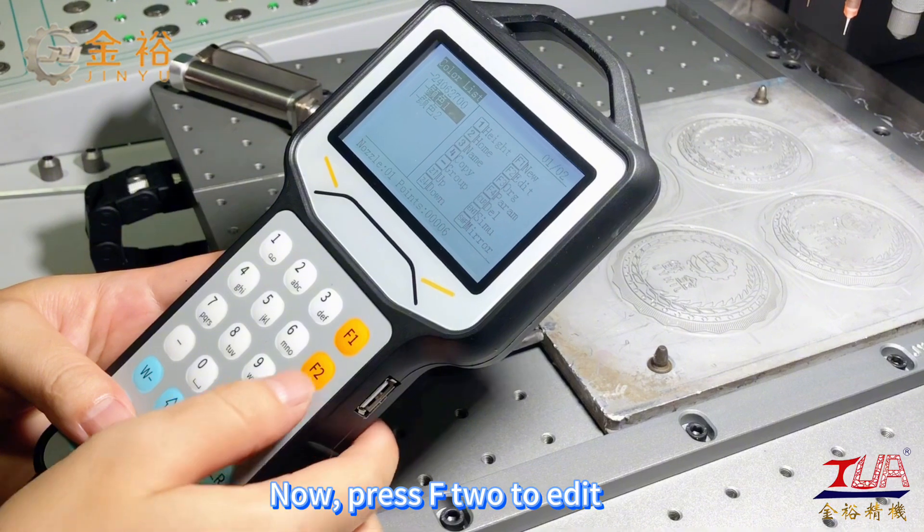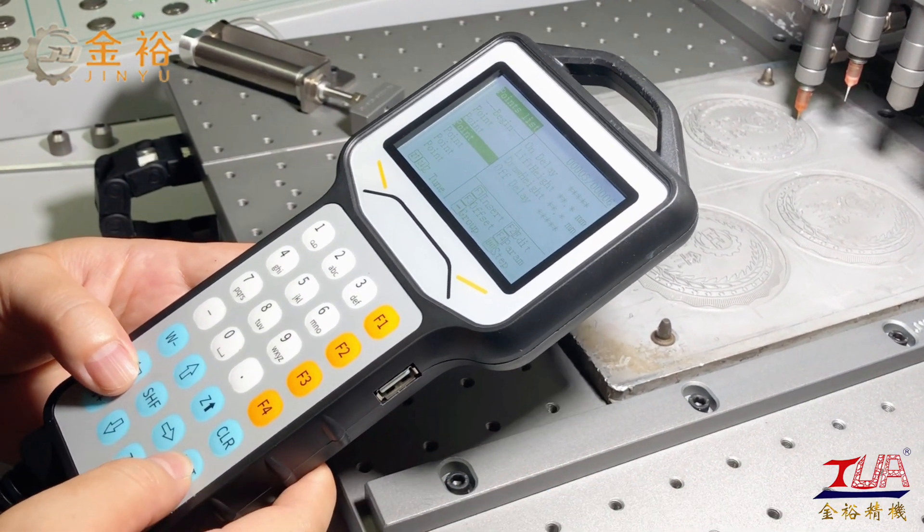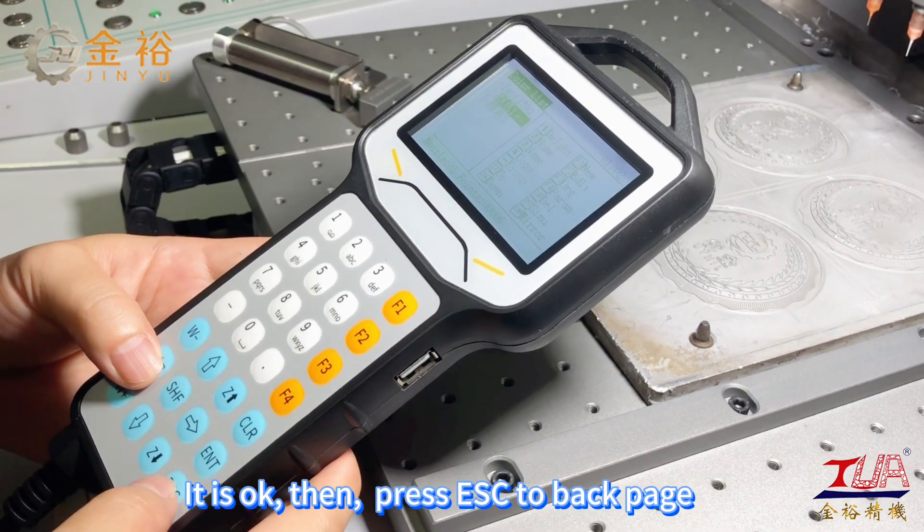Now press F2 to edit, then press ENT continually to see if it goes right. It is OK. Press ESC to go back a page.